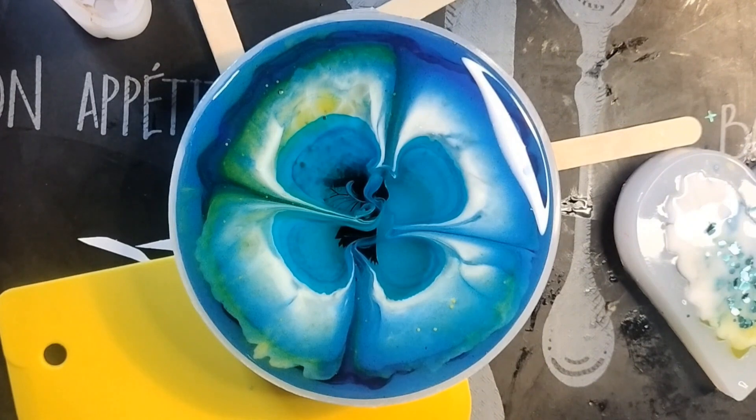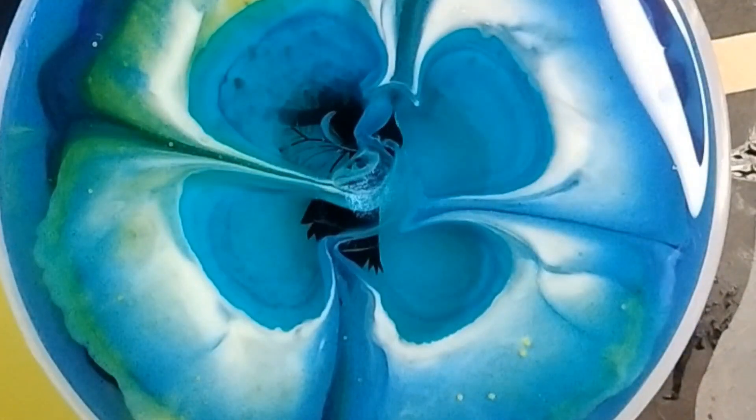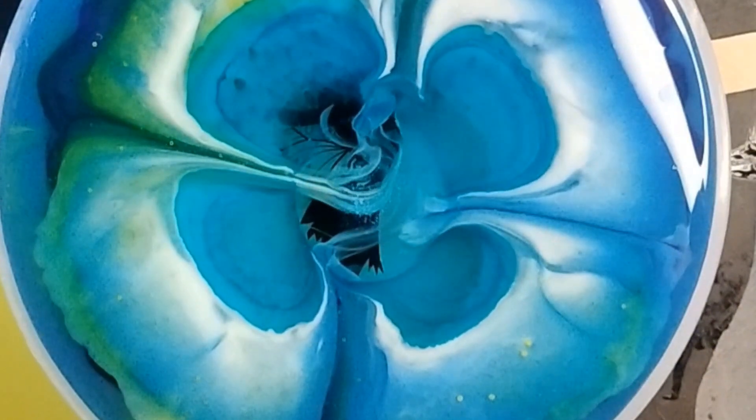One more. Ready? I'm nuts. I'm probably going to regret this, but whatever. It's pushing it out again. That's so crazy looking.